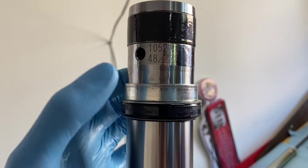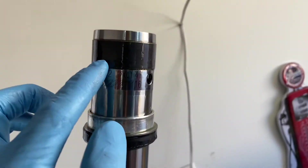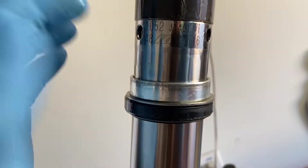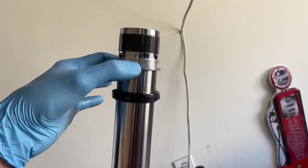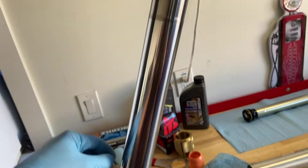I've really kept up on these fork tubes, so there's no wear — they still look great. Take this off, this off, that off, slide that off, and reverse the order to put these all back together.